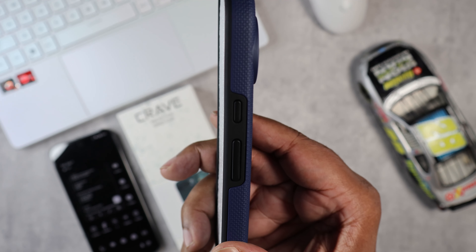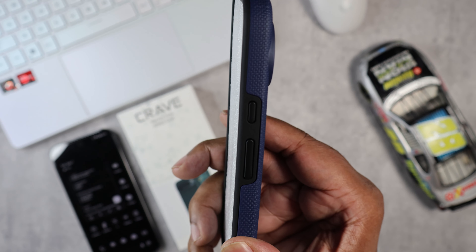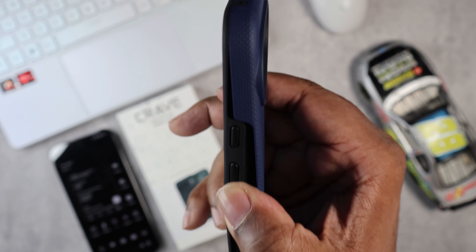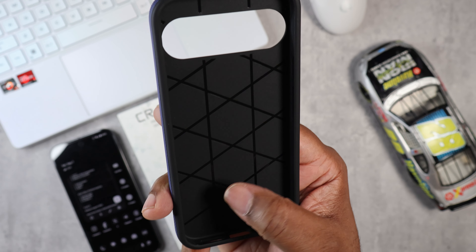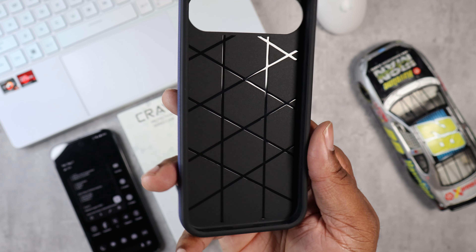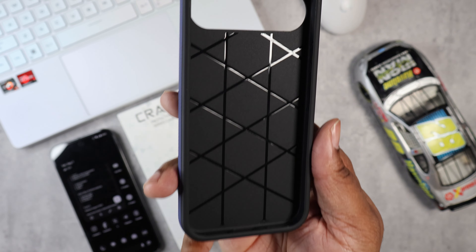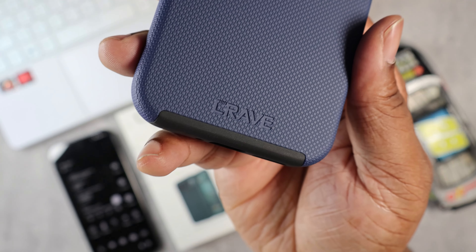If you look at the side, nice button press also. And this is actually a two-part case — it's like an inner shell of TPU and a hard plastic outer shell. On the inside of the case, no MagSafe, and these engraved lines on the inside actually help with drop absorption also.